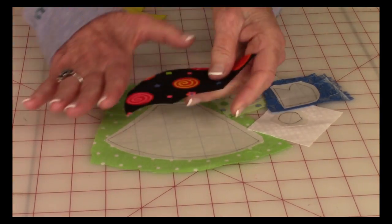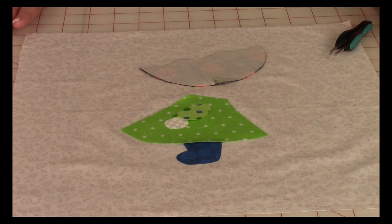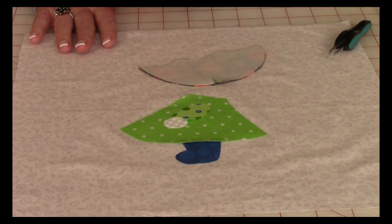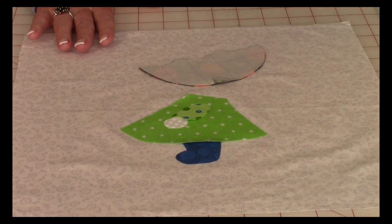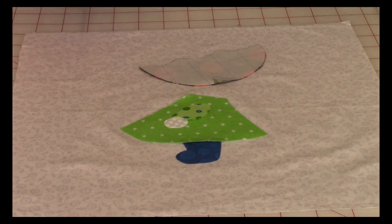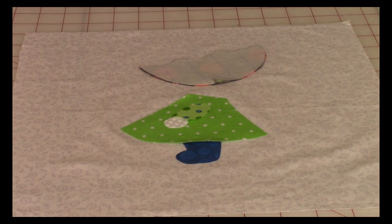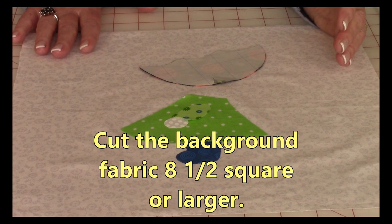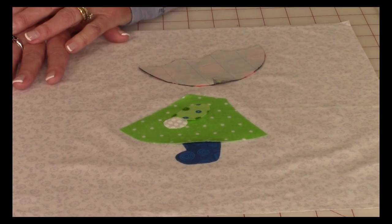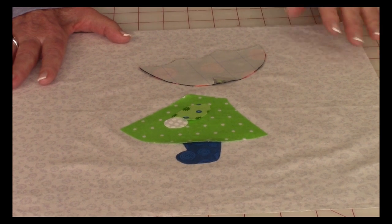Here is my umbrella. Once you have all of your pieces cut out, you're ready to put them onto your background fabric. To determine the size, measure from the bottom of the shoe up to the top of the umbrella — it was about six and a half inches. Cut your background fabric larger than that so you have some border around the design. I would cut your block at least eight and a half inches square. I've cut a twelve and a half inch square because I intend to make a pillow out of this, but if you're making a quilt or a pot holder, at least eight and a half inches.